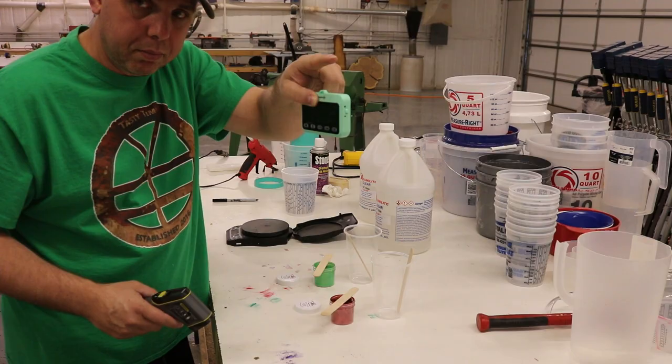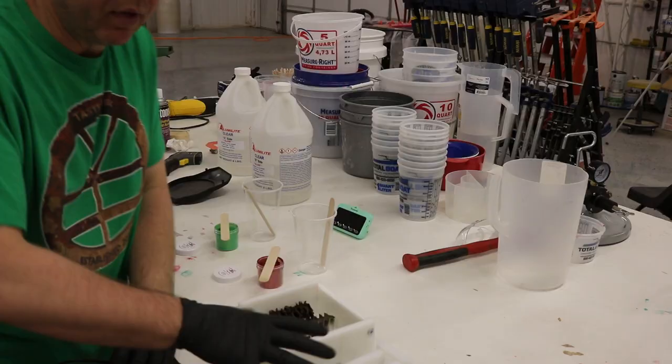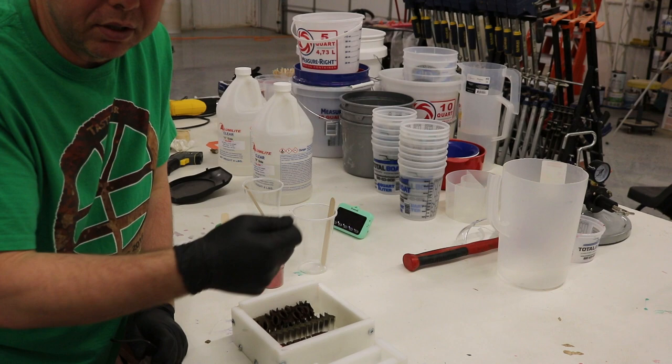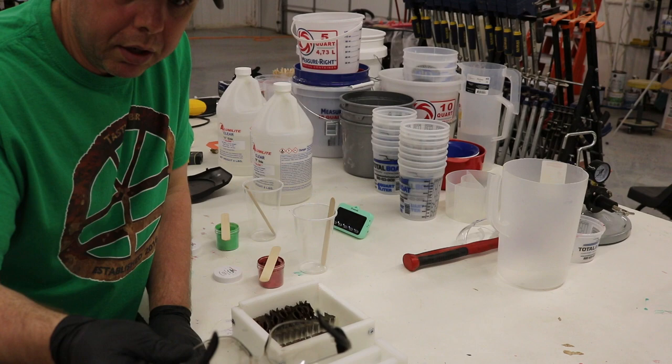I just pulled the molds out of the oven — they're only about 120 degrees so not too hot, but be mindful. I have gloves on because once you start handling resin and touch your face it can burn your eyes. Safety glasses too. I'm going to mix the resin in one container, fully mix it, then split it between two cups and add the colors.